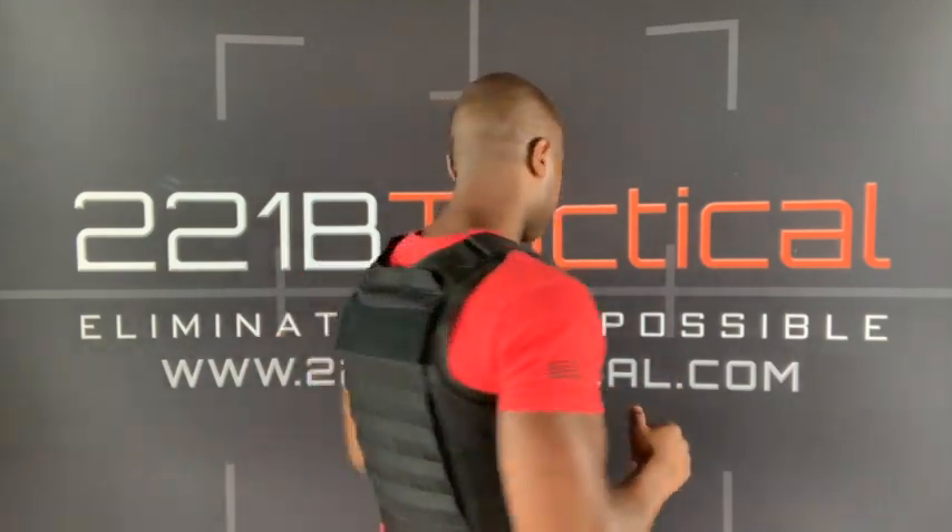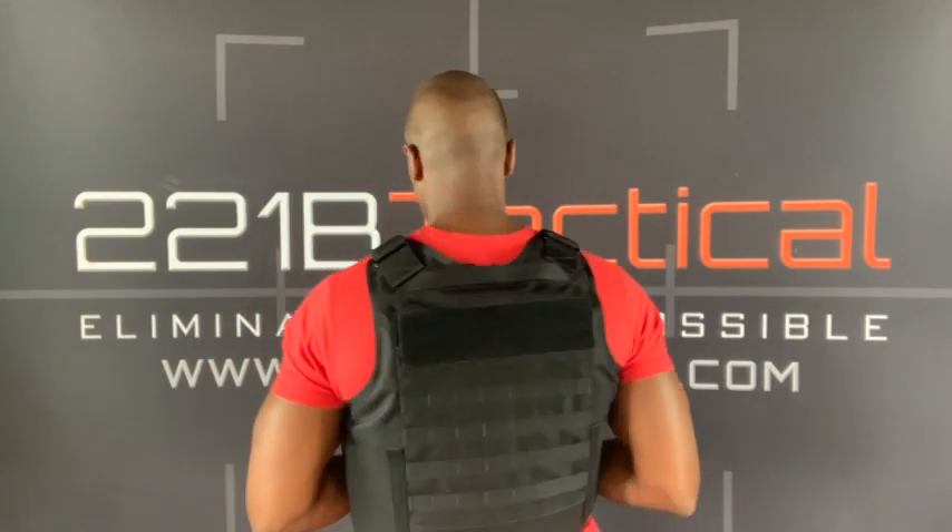That's what these MOLLE straps are for. I'm going to turn around — we have MOLLE on the back as well. That MOLLE allows you to attach pretty much anything you want on this vest. If it's for a civilian purpose, maybe for home protection or family protection, you could have things like first aid kits very easily, and those are available on our website as well.